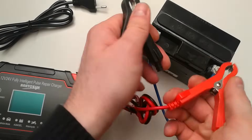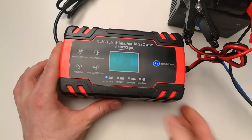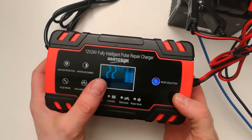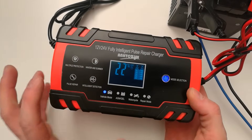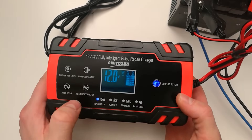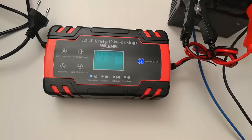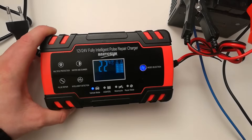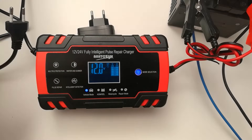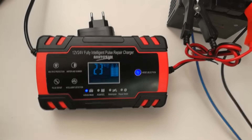Let's connect it to my battery. Plus and minus — it's already working, showing the voltage of the battery, the temperature of the device, and it shows that the battery is full. Let me connect it and see how it works. Let me put something here so you can see the display nicely, and now let me connect it to power.